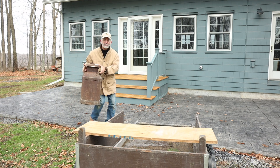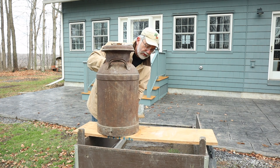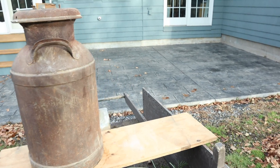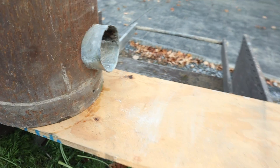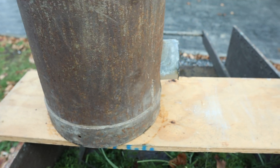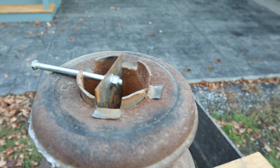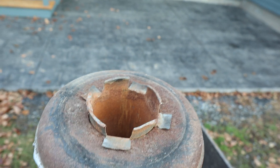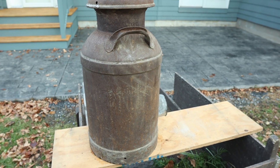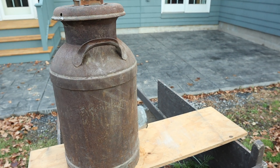This milk can was behind my parents' barn, all rusty but still solid. I'm going to demonstrate it here on my Whiz-Bang garden cart. Coming out the side of it down near the bottom is a four-inch stovepipe — it elbows in there and comes up and right out the lid. The can is filled with vermiculite; I bought a bag and filled it around the pipe.